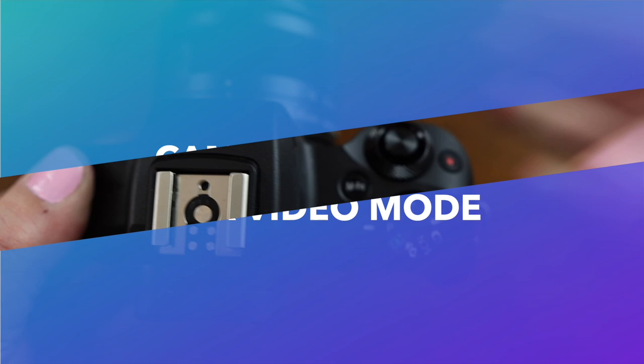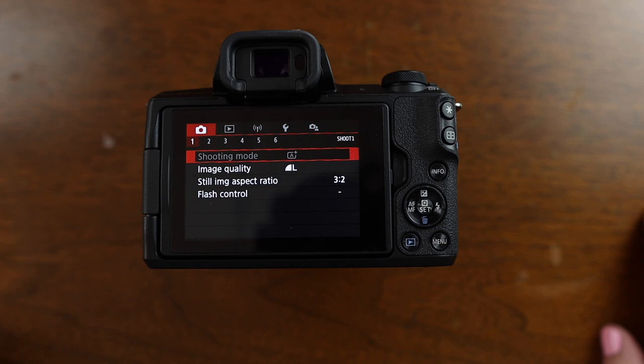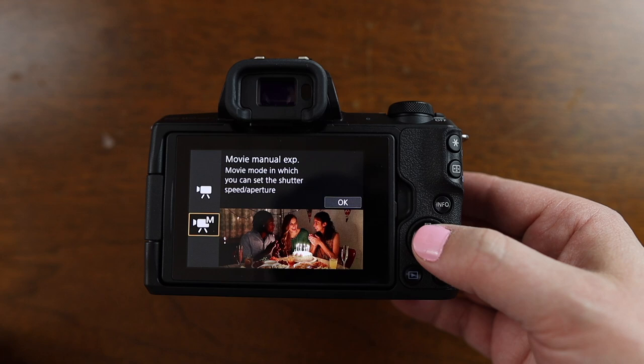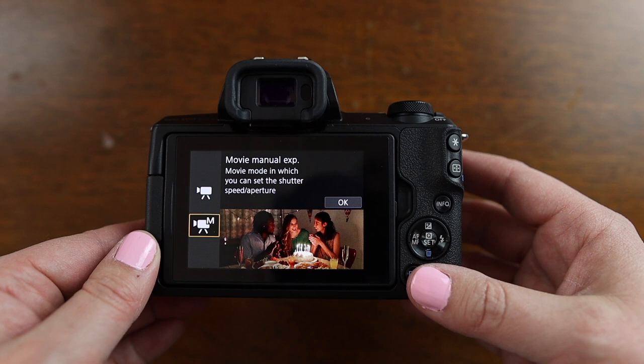Now make sure that you're in movie mode on the mode dial — that's the one that looks like a little movie camera. Then go to that first menu, the one with the camera icon at the top. Right here on page one, we're going into shooting mode and I have mine set to the camera with a little M icon, so I'm able to control the manual settings of the camera when I'm shooting videos.